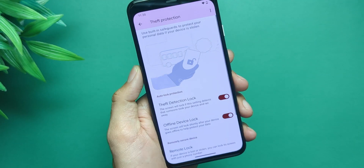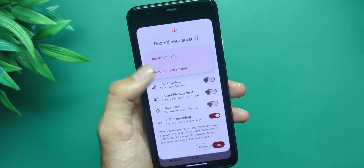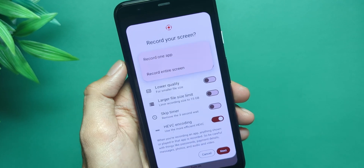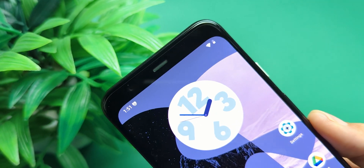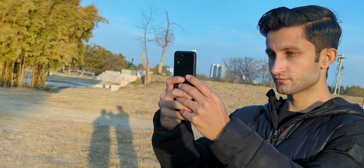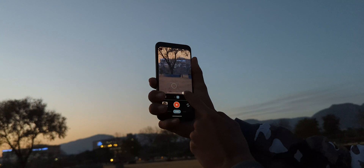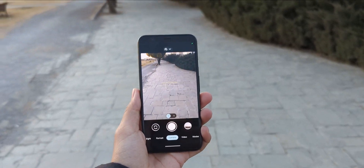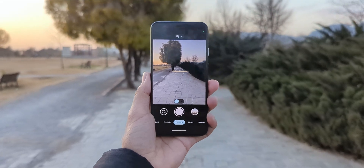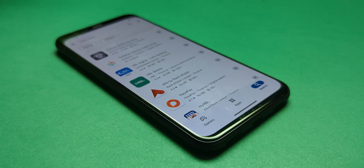Theft protection features? Yep, they're here. Screen recording controls? More precise than ever. But — because there's always a but — some things don't work. No Soli radar. Face unlock? Gone. You're back to good old pins and patterns. Stock camera? Glitchy. Closing and reopening helps, but honestly just install GCam from the Play Store — works like a charm. And yeah, banking apps might be hit or miss.